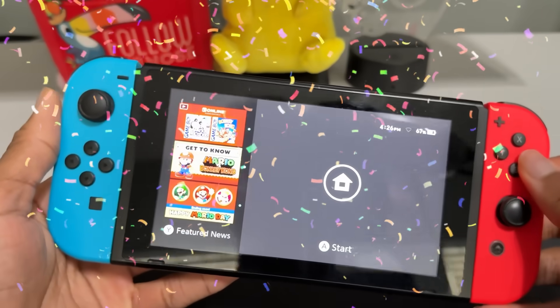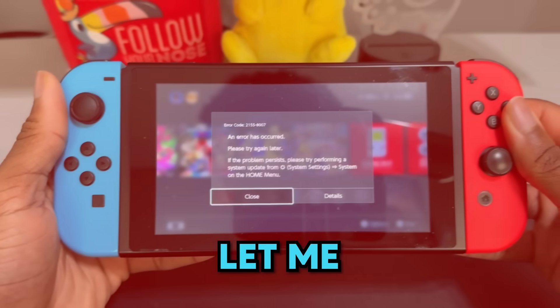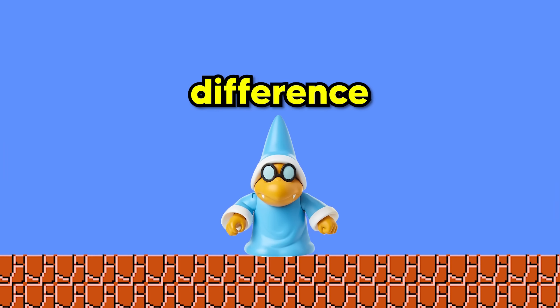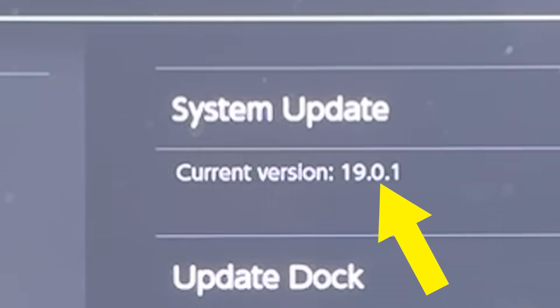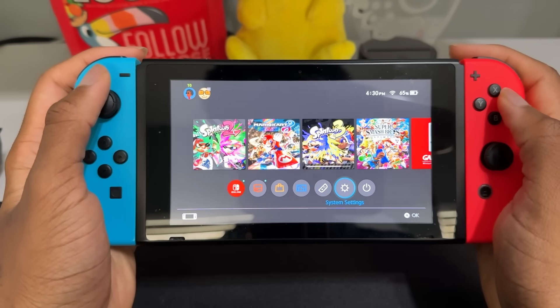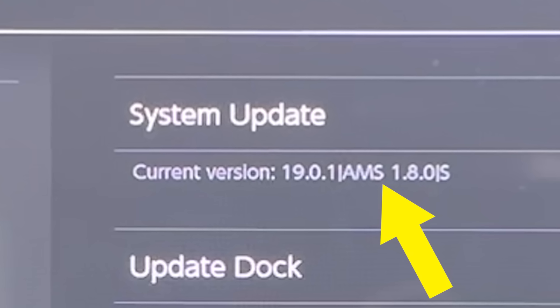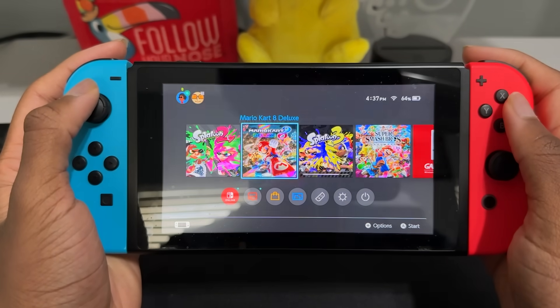And now you officially have a modded Nintendo Switch. That wasn't too hard, right? My EmuNand won't let me reinstall my games! Because the EmuNand is separated from your SysNand and doesn't connect to Nintendo servers, you'll need to look up a different way to install games on your EmuNand. What's the difference between Stock and SysNand? Stock Switch refers to the Switch not running Atmosphere — if you fully turn off your Switch and turn it back on, you'll be inside your Stock Switch with no custom firmware. SysNand is the Switch running Atmosphere with access to your Switch's NAND, which is why games installed on your Stock Switch show up on SysNand and you're still able to play games online.